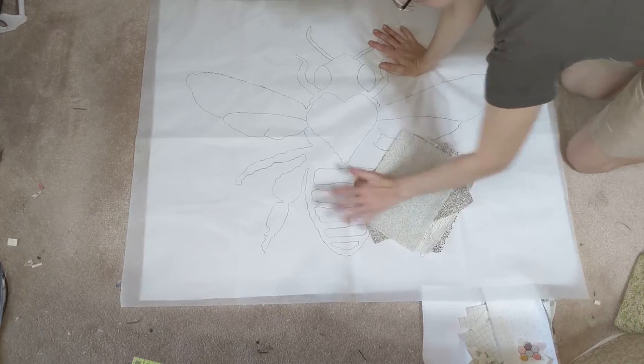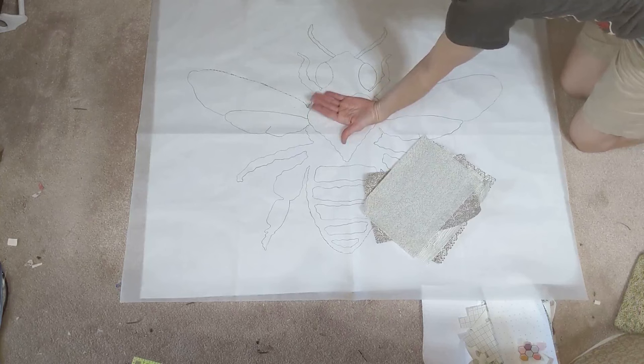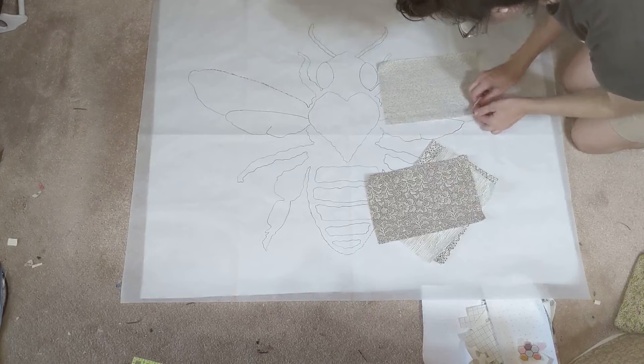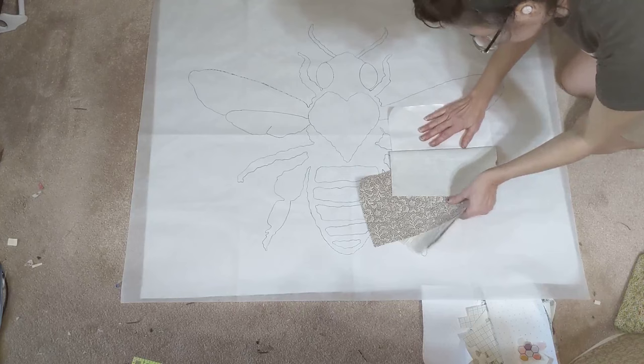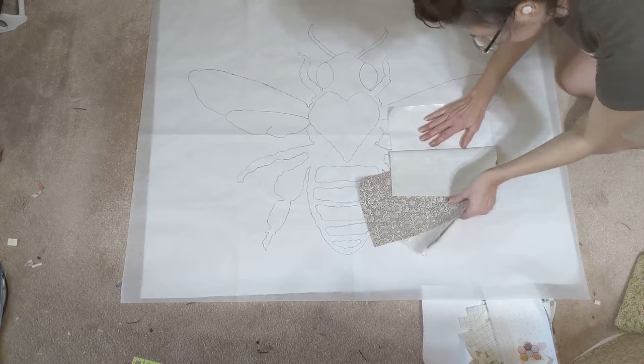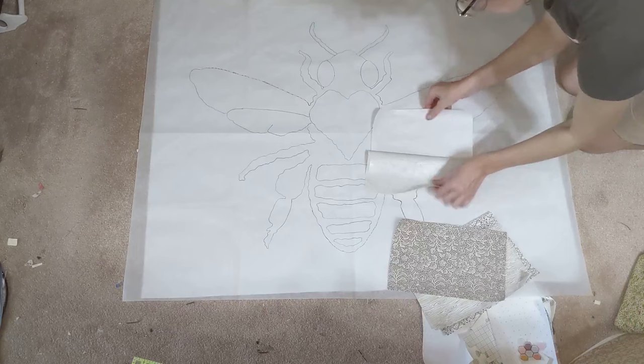We're going to start out with our wings. I've laid a piece underneath our bee so I can see it best, and the white on the underside gives me something better to trace against. For how we're going to trace this out, it says to peel off the paper part of the way - not completely - because we want to keep it stabilized and help us trace. Since we've peeled the paper back partway, we can lay this on top of our wing, trace it, then iron it back and have our piece cut out.